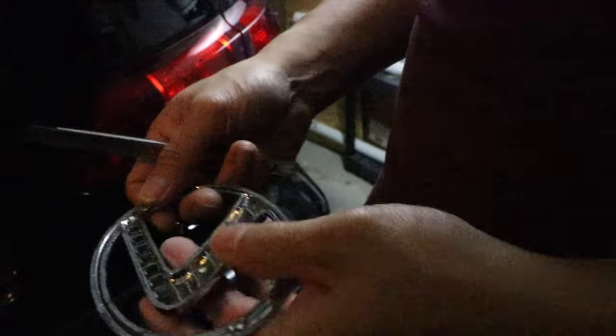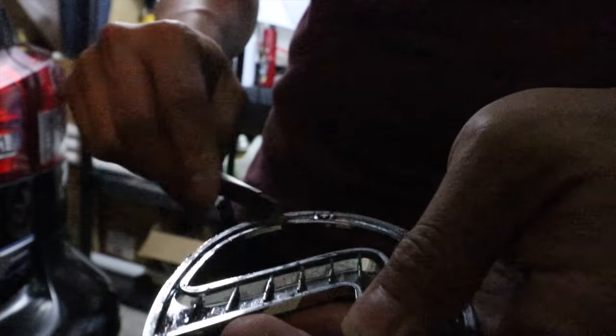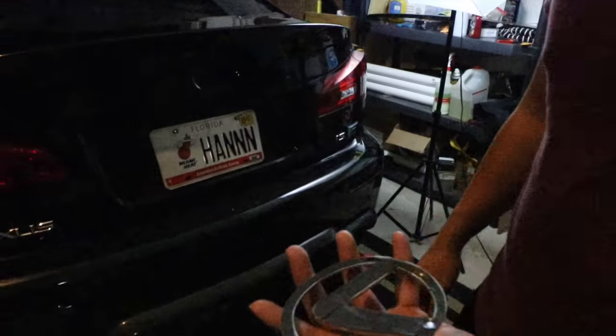And just like that, you can run a blade around here to clean up the emblem of any residual from the double-sided tape prior. Just like that. And now we're going to put double-sided tape on there — we'll be right back.